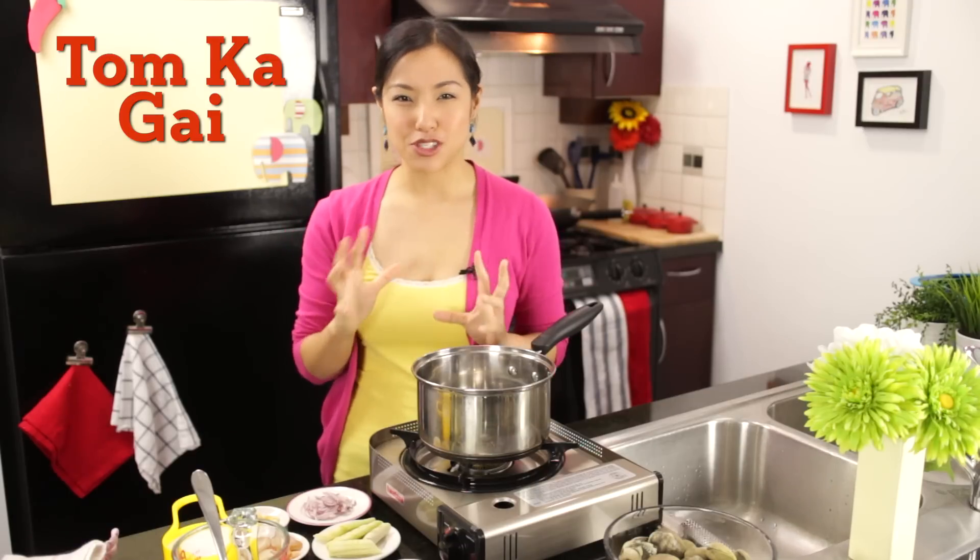Welcome to Hot Thai Kitchen. If you are a lover of clams and mussels, today's recipe is going to be perfect for you. We're going to make clams steamed in a coconut lemongrass broth, very much like tom kha kai, that famous chicken soup that I have a recipe for. So if you like that soup, this is going to be awesome. Let's get started.